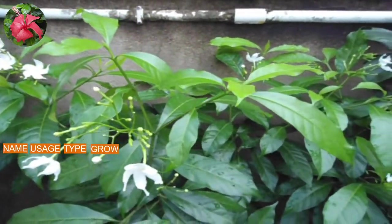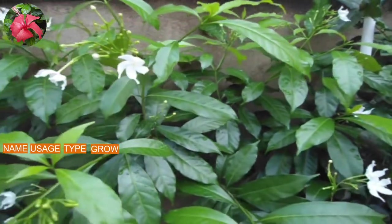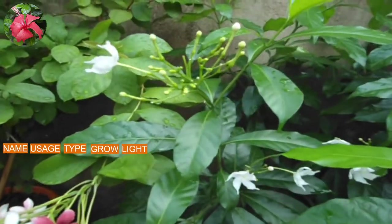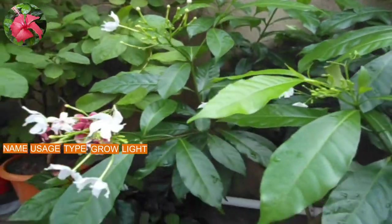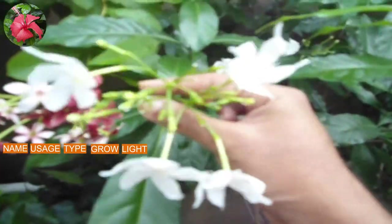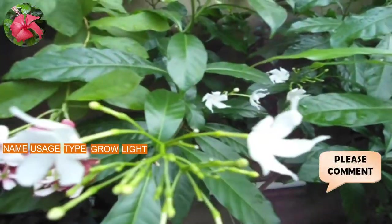Now, where to grow — you can grow it on a terrace, in your garden, in your balcony, anywhere. Now sunlight: it requires full sunlight in both winter and summer seasons. At least eight hours of sunlight is required for this plant. This plant can also tolerate summer high heat.